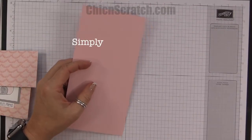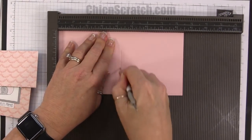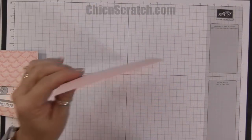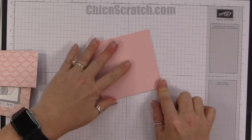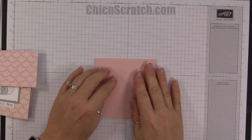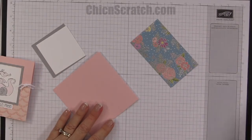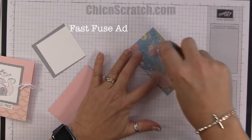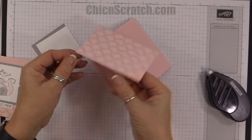First, we'll score our card at four and a quarter. This is my absolute most favorite card size, and sometimes I shy away from doing it because some people don't like that it doesn't fill up the envelope — we cannot mail a four and a quarter by four and a quarter envelope. But it doesn't bother me that the envelope is not full. For those of you getting this card, I don't think you're going to open it and say 'hmm, the envelope was a little empty.'